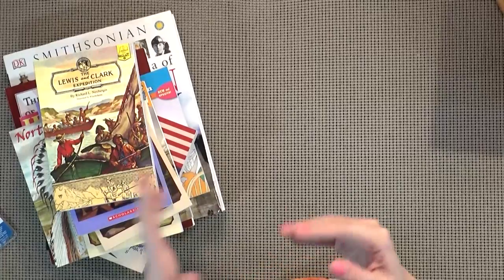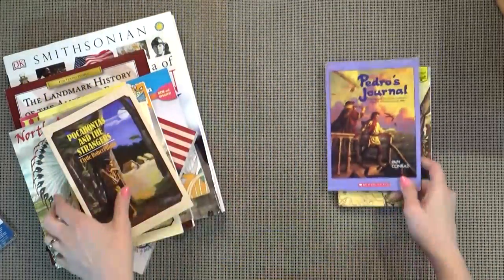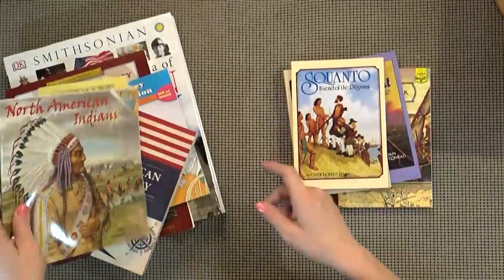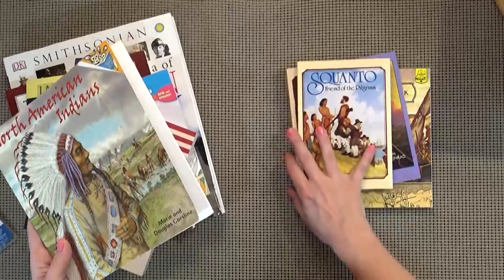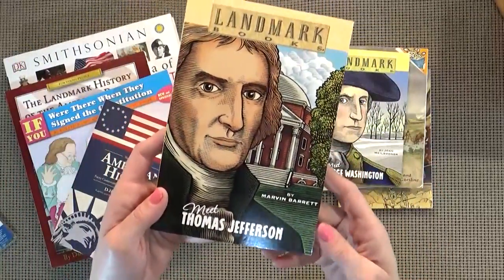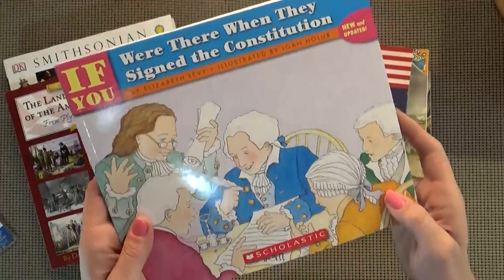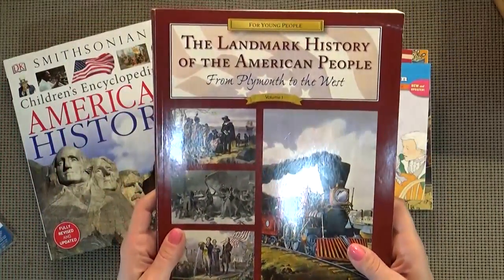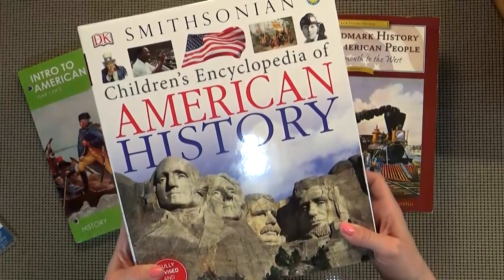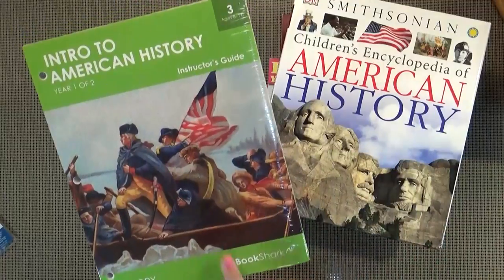First I'm gonna show you the History and Geography grouped together. First off we have the Lewis and Clark Expedition, Pedro's Journal, Pocahontas and the Strangers, Squanto Friend of the Pilgrims, North American Indian — so you can kind of already tell what third grade history is going to be about. We have Meet George Washington, Meet Thomas Jefferson, The Beginner's Guide to American History, If You Were There When They Signed the Constitution, The Landmark History of the American People. And this huge guide — the Smithsonian Children's Encyclopedia of American History, which is very hefty. And finally I have the Intro to American History Instructor's Guide for Level Three.